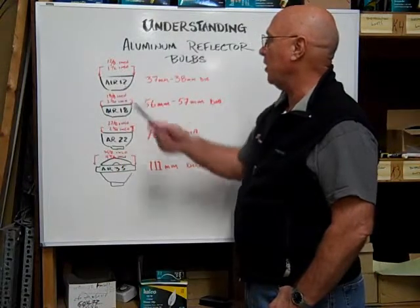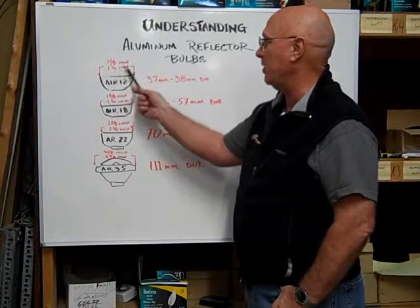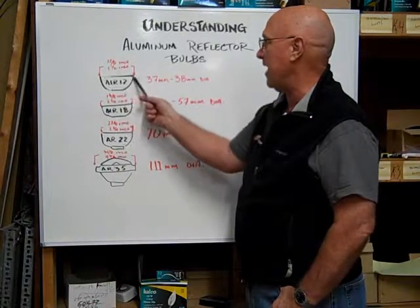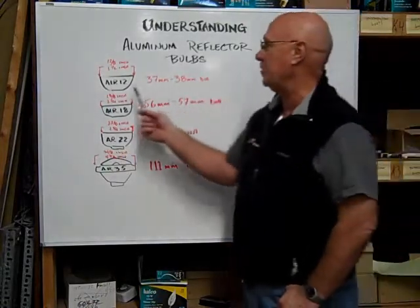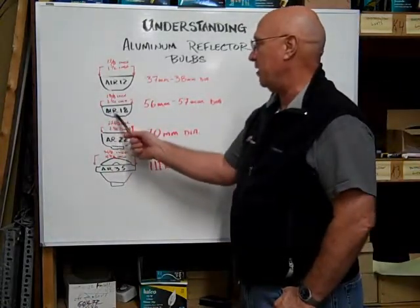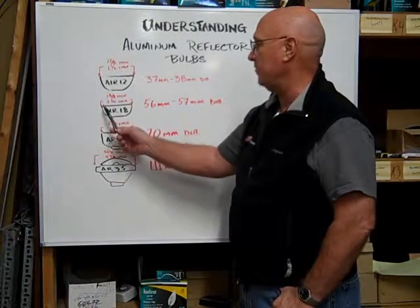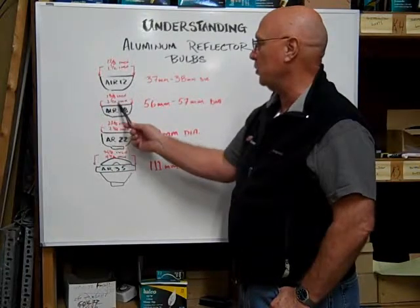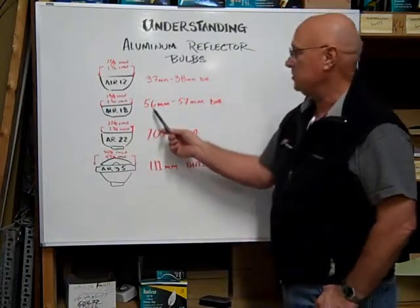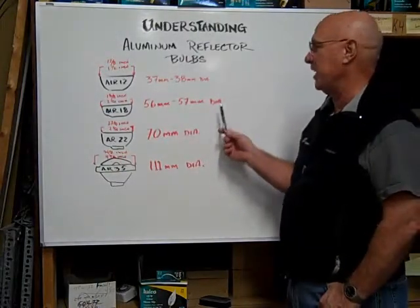The ALR12 is 12 eighths of an inch across the diameter, which is equal to 1 and 1/2 inches or 37 to 38 millimeters in diameter. The ALR18 measures across the diameter of the reflector 18 eighths of an inch, which is equal to 2 and 1/4 inches, or 56 to 57 millimeters in diameter.